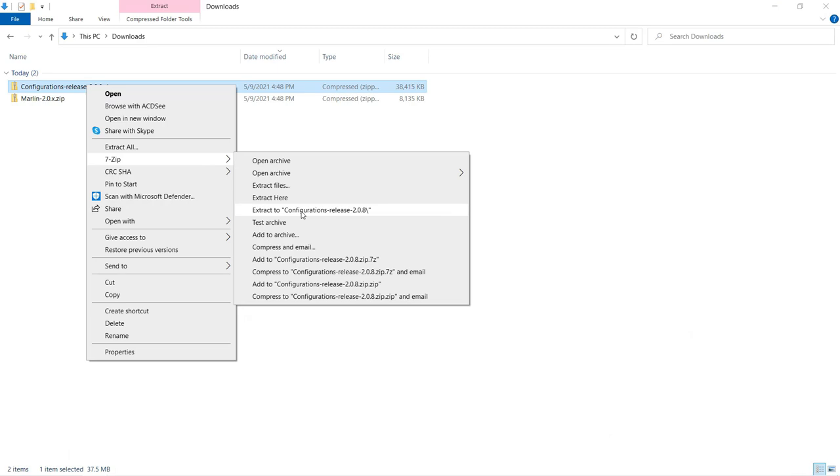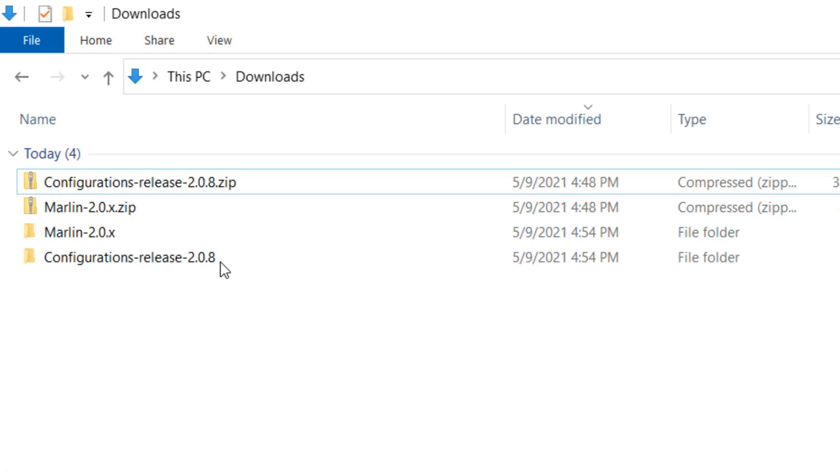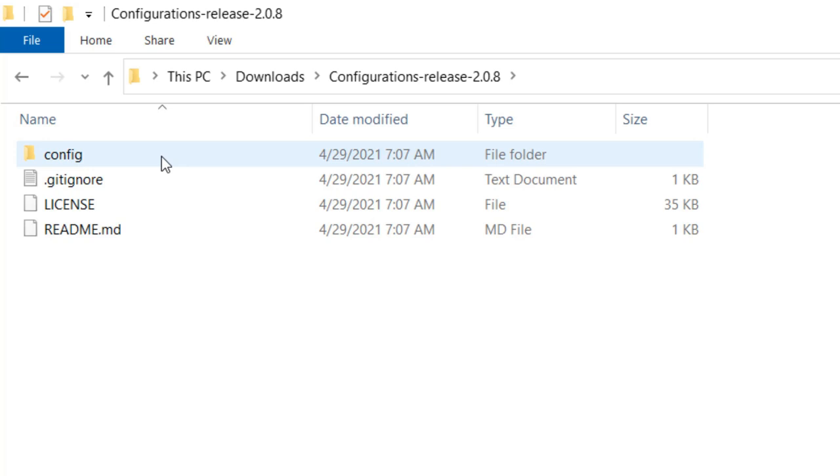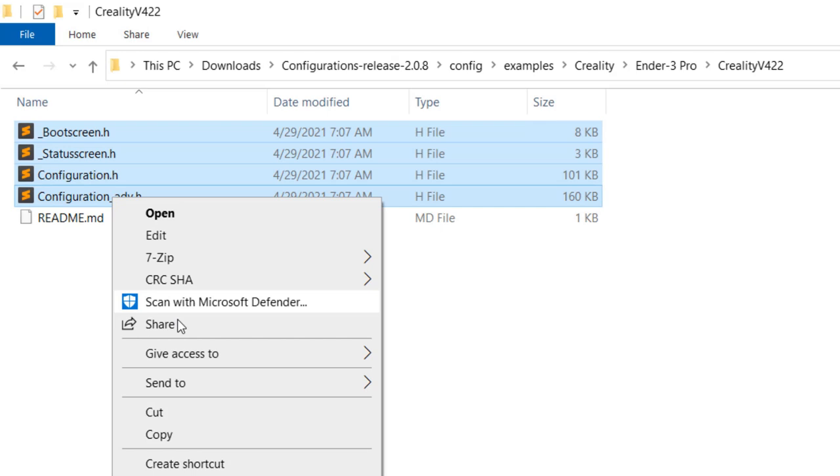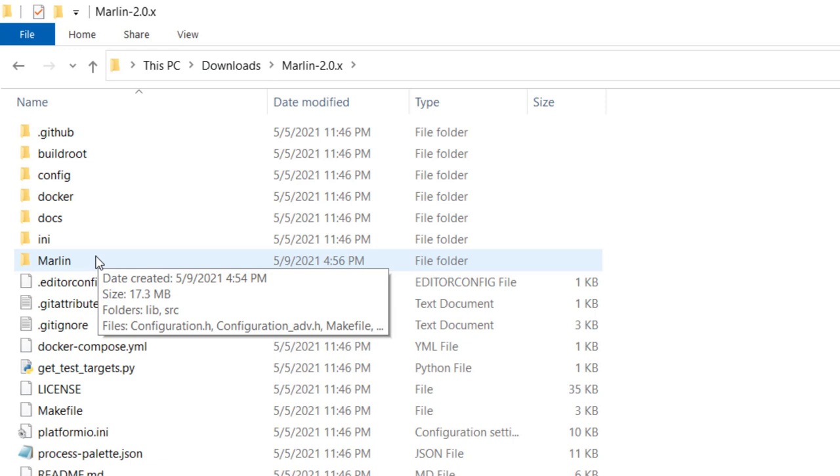We also need the config examples. Unzip the files. We need to copy the Ender 3 Pro config file from the examples — go to Config, Examples, Creality, and Ender 3 Pro. Our motherboard version is v4.2.2, so let's copy all 4 files inside. Go back to our Marlin firmware, go to the Marlin subfolder, paste the files here and replace all existing files.